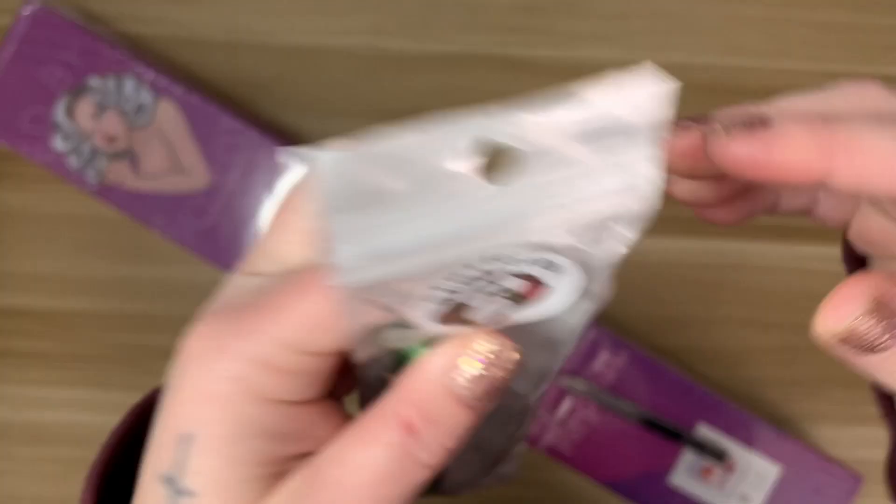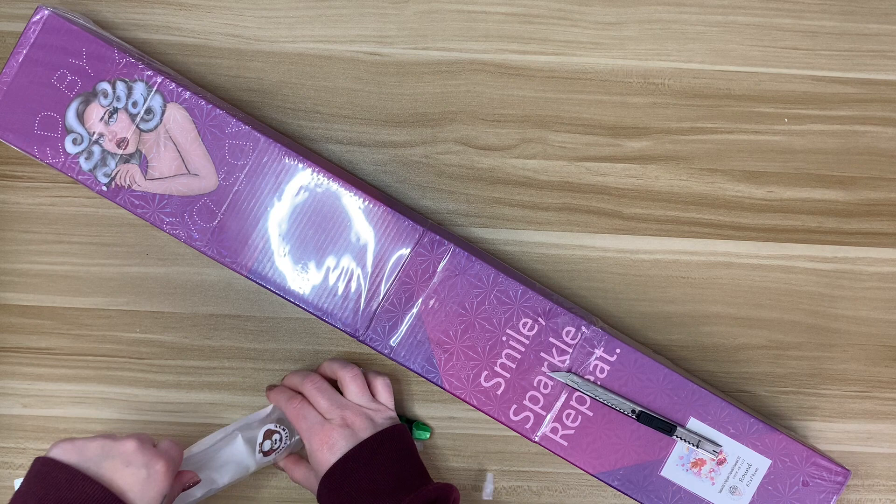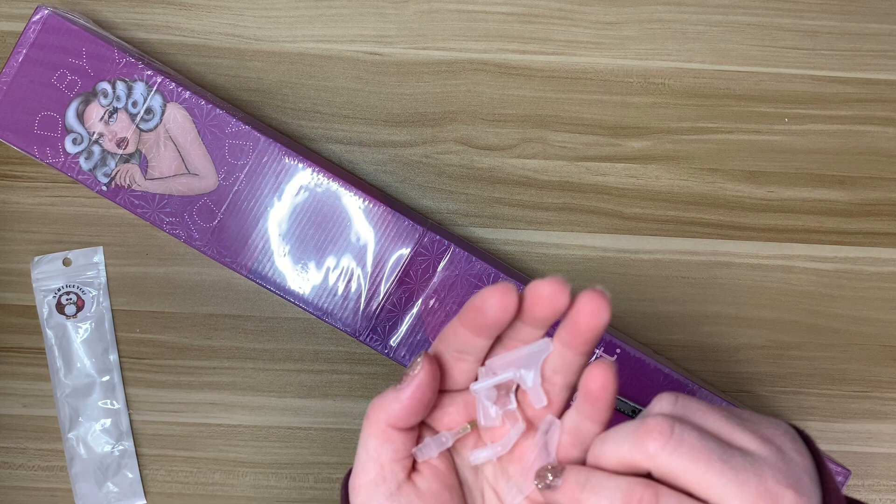So he was right. It is an acrylic pen. I've never gotten a pen from Distracted by Diamonds. I know sometimes they do sets where you get a pen and some samples of putty wax and all that. So this is very exciting.